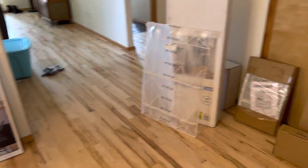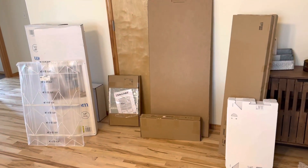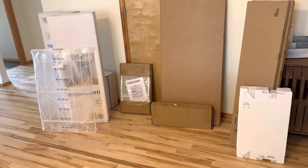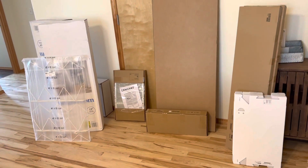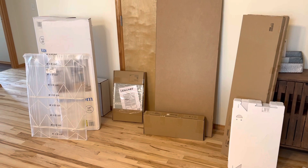I know it's a bit different just showing everything in the boxes, but I can't wait to show you once things start getting built. I'm excited to get everything set up so I can start using my craft room. That's all for this video — I'll see you in the next one, bye!